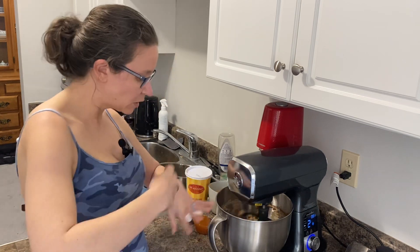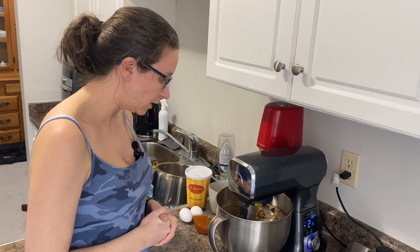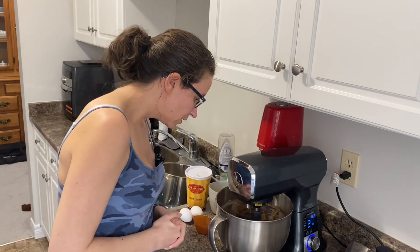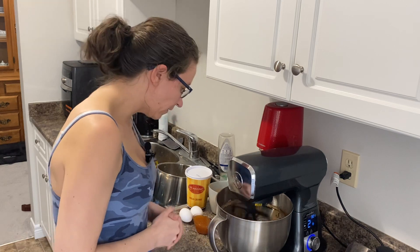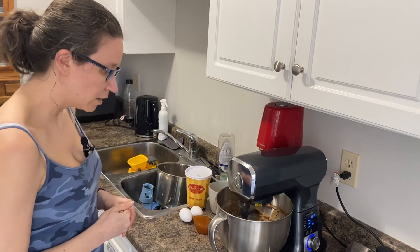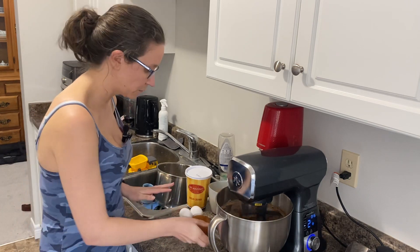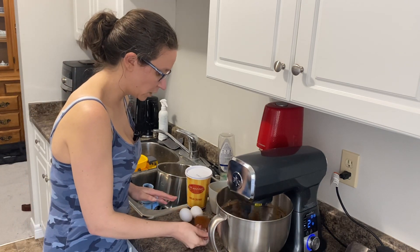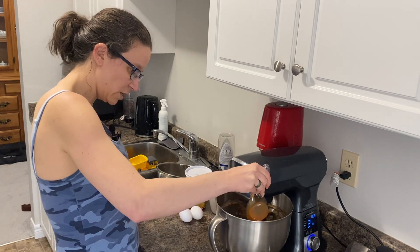We're just waiting a minute for all the spices to get mixed in with the onion — you don't want any clumps. This is honestly one of my favorite dinners. Next we're going to add about a third of a cup of plum sauce for some sweetness.